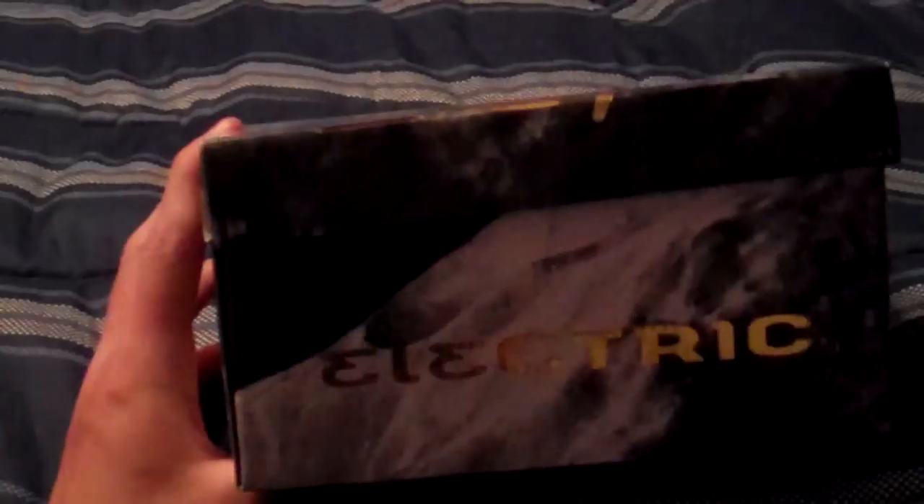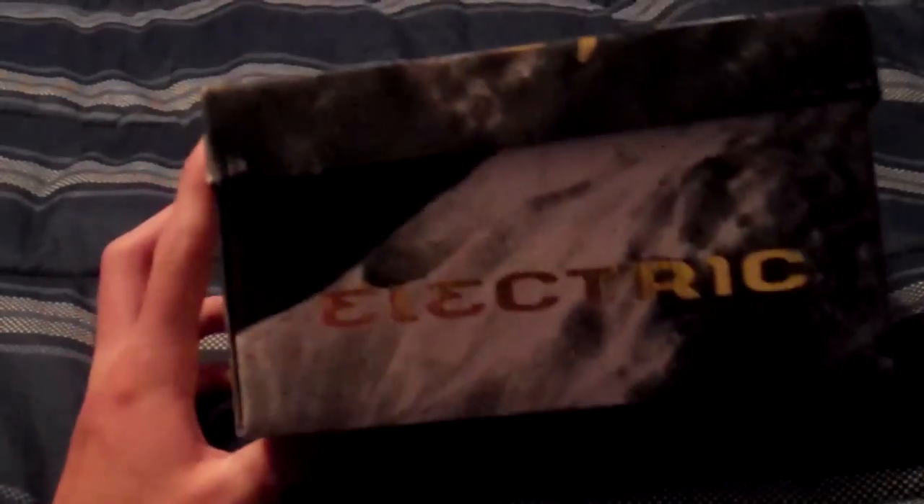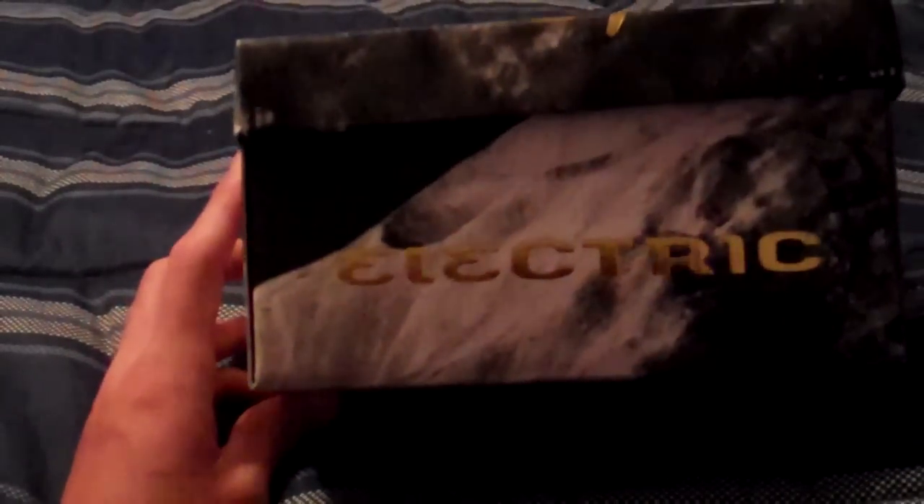The reason why I'm getting all of this stuff now is because it's like 50% off, so smart to buy it now. I got this off of the house for $70. Here's just the rundown of it — you got the Electric, the model EG1 black lines with a silver chrome lens.